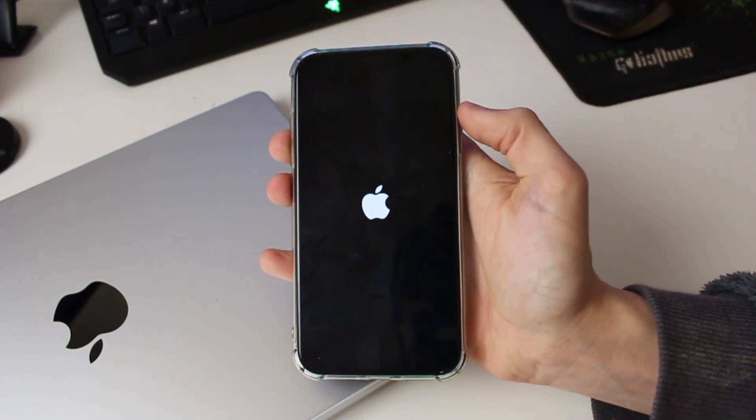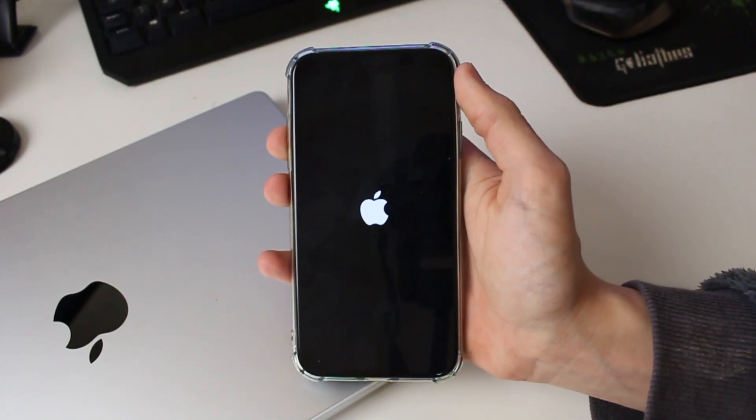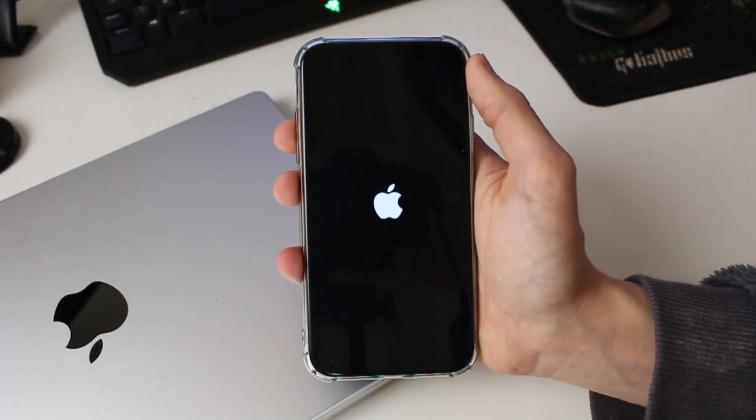If you keep holding it, it will activate recovery mode which we do not want, so let go as soon as you see the Apple logo. Now just wait — your iPhone is going to launch back on any moment.